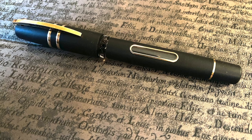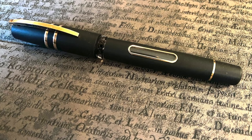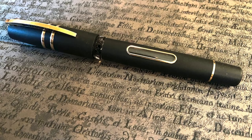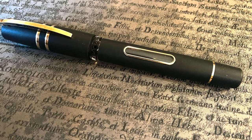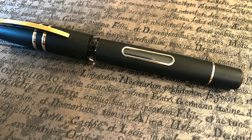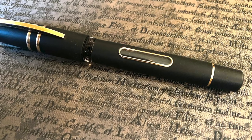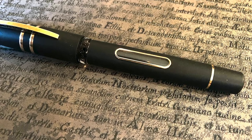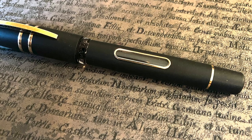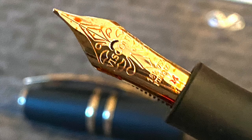Andrew also brought along a lovely Visconti Homo Sapiens Lava Skylight. As I understand it, this is still a US exclusive — like the original Bronze Age, Dark Age, and Steel Age versions — but this one has a really large ink window. There's also an ink window just below the cap where the Visconti body ring is, allowing you to see the ink, which is a very good addition. It came with the newer Visconti 18-karat gold medium nib.